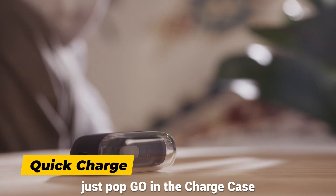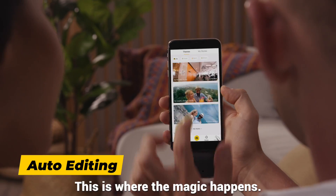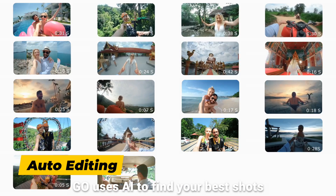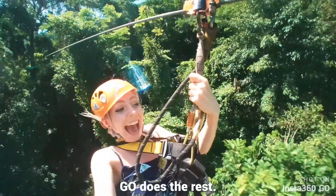When the day's over, just pop GO in the charge case and plug in to grab your footage. This is where the magic happens. GO uses AI to find your best shots and edit them together on beat. You pick the song, GO does the rest.